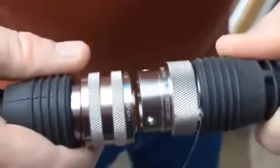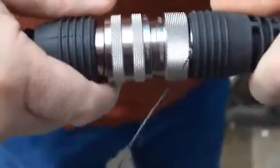Everything is very nicely fitted. We're going to line up the two blue dots, press them together until it clicks. Then we take the 115 volt plug and insert it right in there.